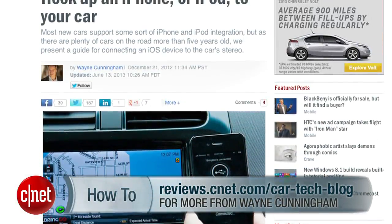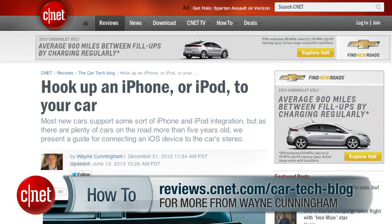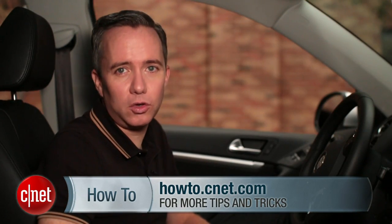So there you go — those are my best tips for getting your older car iPhone ready. You can read Wayne Cunningham's full post over on CNET's CarTech blog, and check out more how-tos over at howto.cnet.com. I'm Donald Bell. Drive safely.